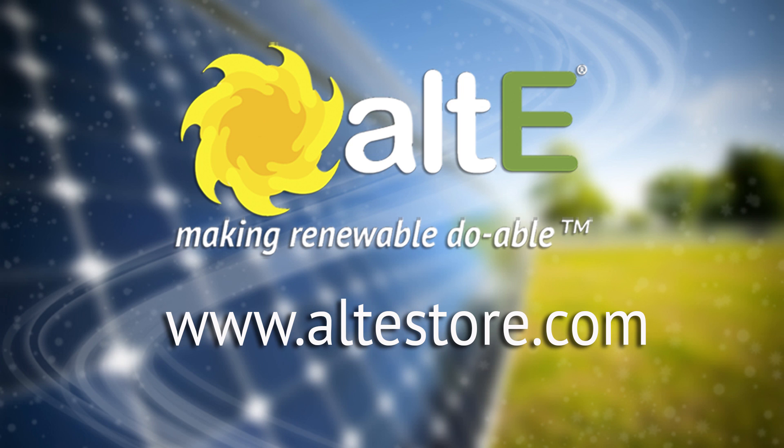Thank you so much, this was really helpful. I appreciate you having me. I hope this was helpful — if so, give us a like and a share, and be sure to subscribe to our Alt-E Store channel so we'll notify you when new videos come out. Don't forget to go to our website altistore.com, where we've been making renewable doable since 1999.